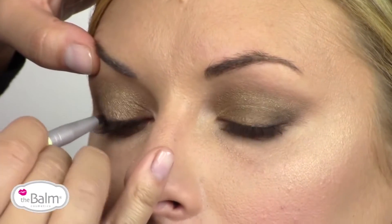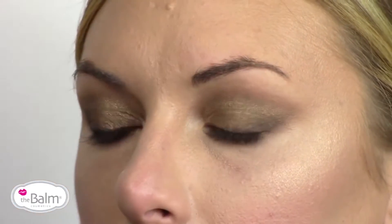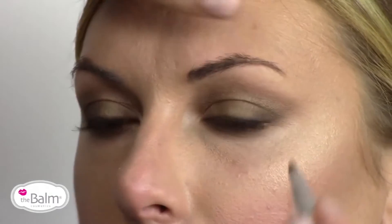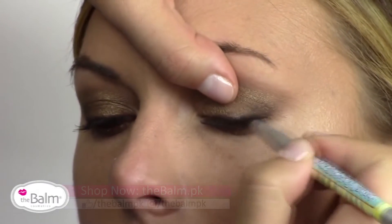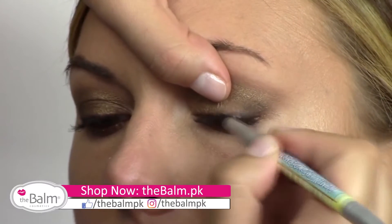I'm going to stamp the color into her lash line. And I'm stamping versus pulling, that way the powder really gets pressed into the lash line and in between each individual lash.